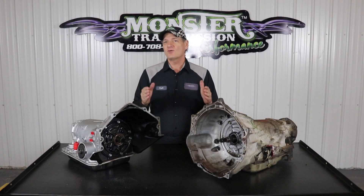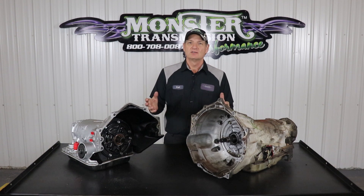Hi, welcome to Kurt's Corner. We're here at Monster Transmissions. We get a lot of phone calls and questions about what is a 298 or 300 millimeter shaft and how do you tell? Well, it depends on your generation or type of transmission.